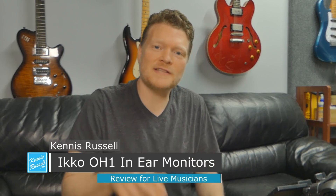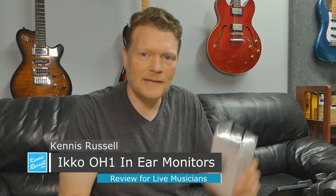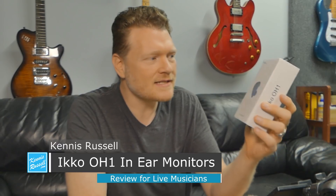Hey everybody, Kenneth Russell here. Hope you're doing great. Today I'm doing a review of another set of headphones. This is the IKKO OH-1s. Check it out.